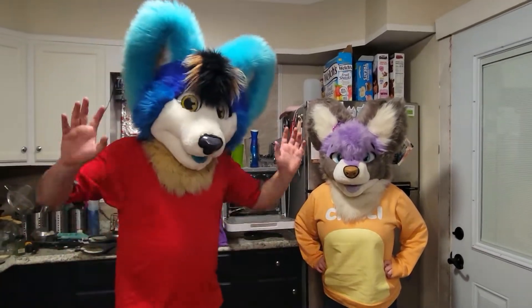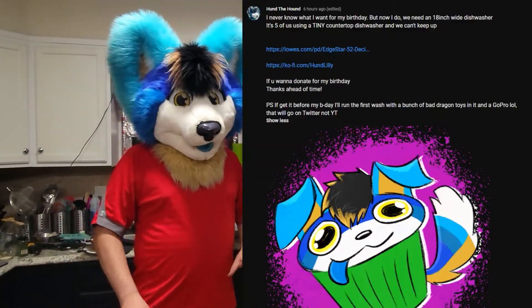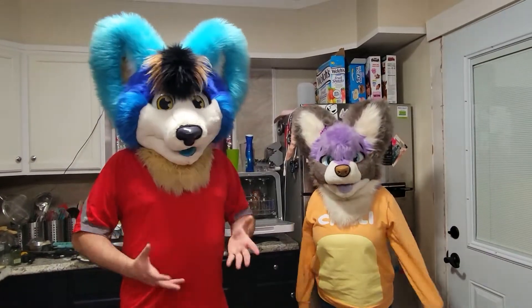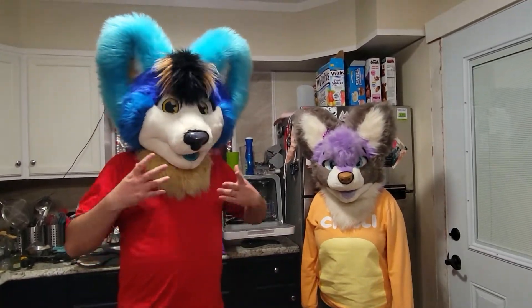Hey guys, Hun the Hound here. You may have seen our post earlier asking for help with the dishwasher. Everything's really hard right now, so that's why we're asking.